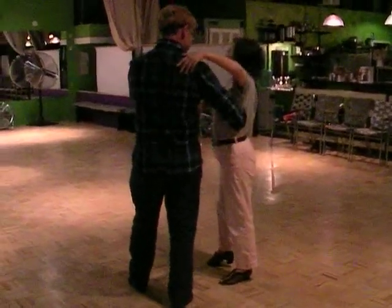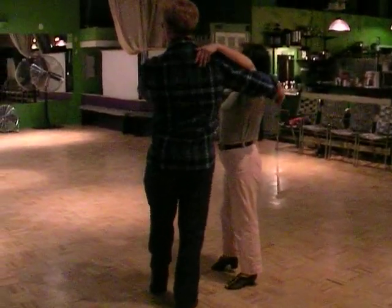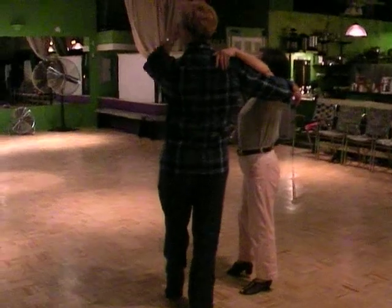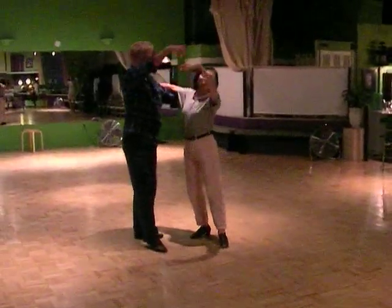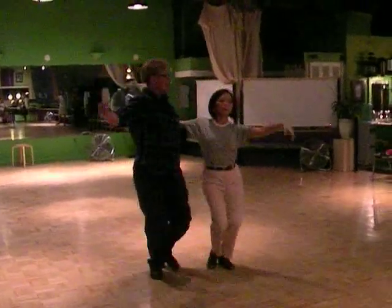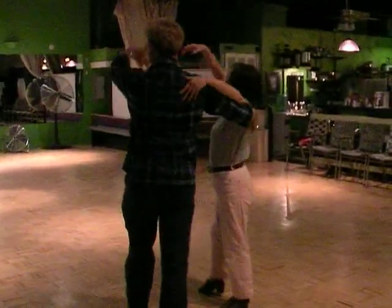Now everybody zip up to the sides, press the heel into the floor, and go up. You're slow. You're quick, quick, slow. We have quick, quick, slow, press up.